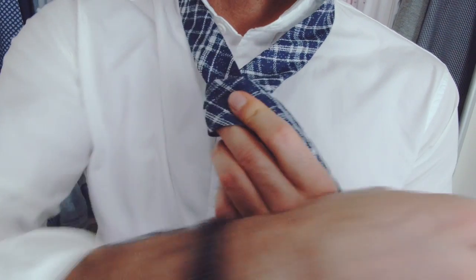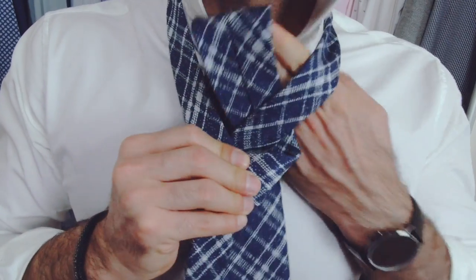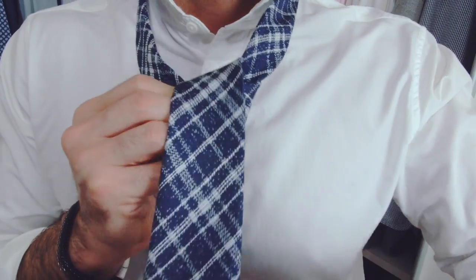Continue moving the wide end around the front of the fold. Then switch hands, put the wide end through the neck hole, and then through the loop you have made.